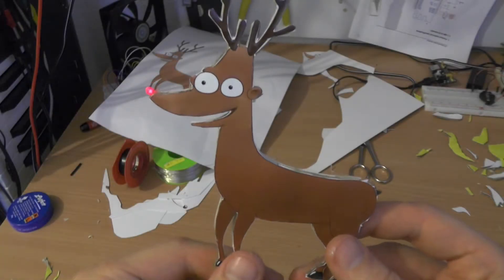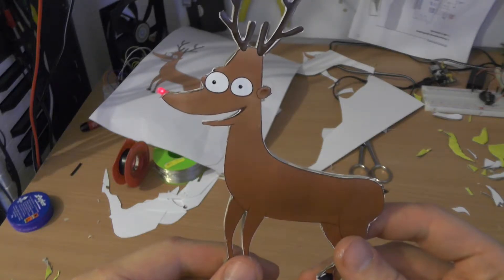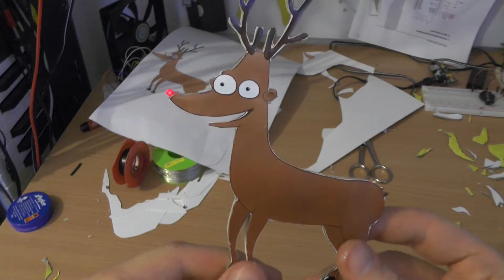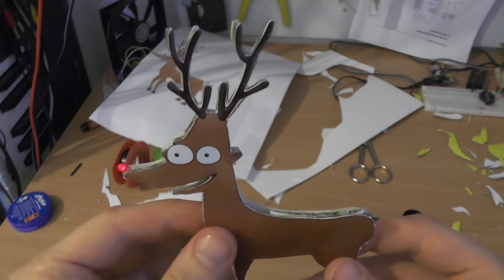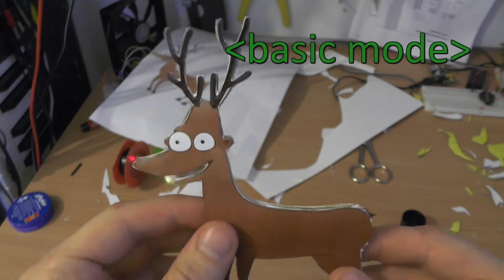Hi, this is a basic tutorial on how to build a cardboard Rudolf with a glowing nose. You can skip the next 5 minutes if you are more interested in building rather than this explanation of the basic circuit. Basic mode activated.